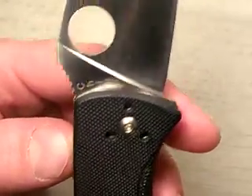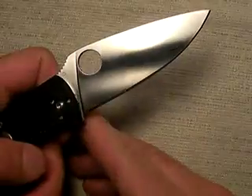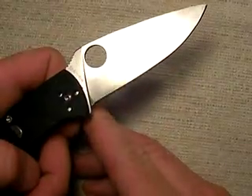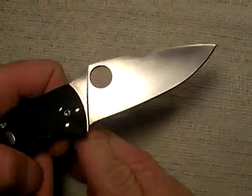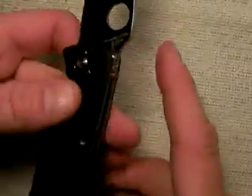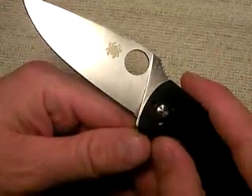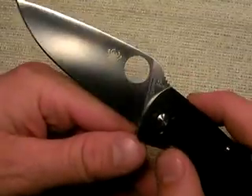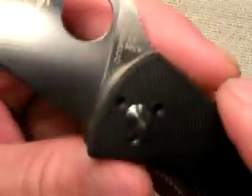Who cares if it's made in China? Like I've always said, quality control is the paramount thing for blades. It really does not matter where a blade is made — it just matters what kind of quality control the company exercises over its manufacturers. And obviously, both from the Byrd line and this Spyderco Tenacious, Spyderco knows how to get that done. Outstanding job, Spyderco.